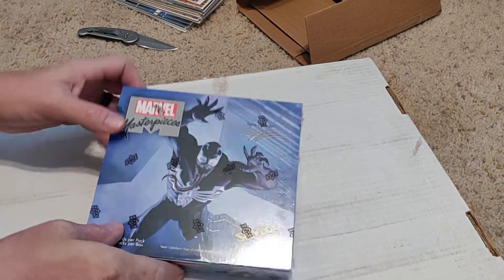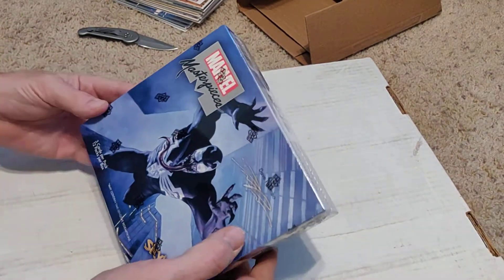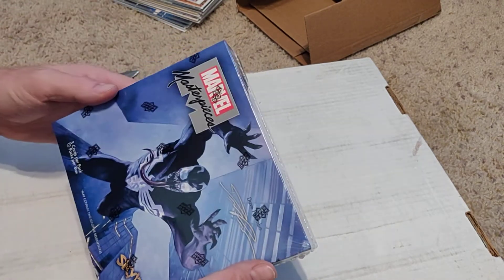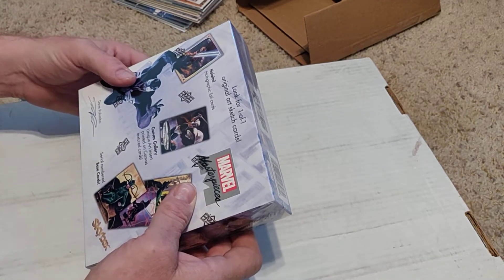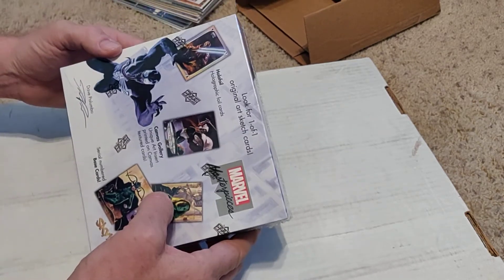I'll probably sell any major characters I don't collect. There's only 36 cards in this whole box. I'm probably going to get rid of some I don't like. There's one sketch card — we'll see. Maybe we'll get some good stuff. There are some redemption cards for actual art. This stuff is all done by Palumbo. They're called serial cards. It says there's 1,099 of them — that's all that exists.